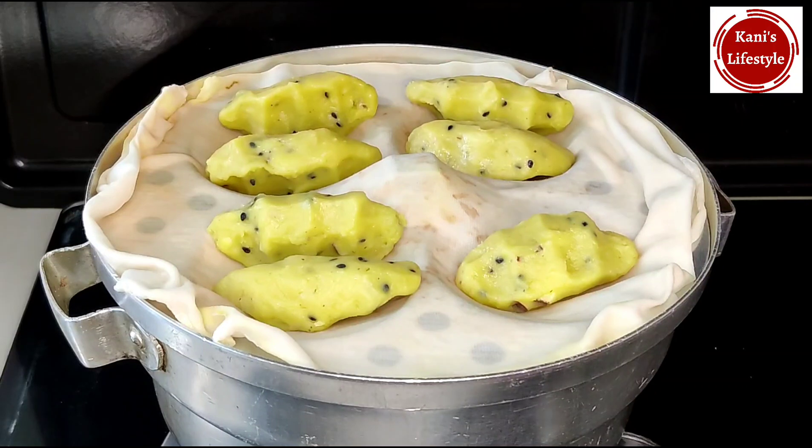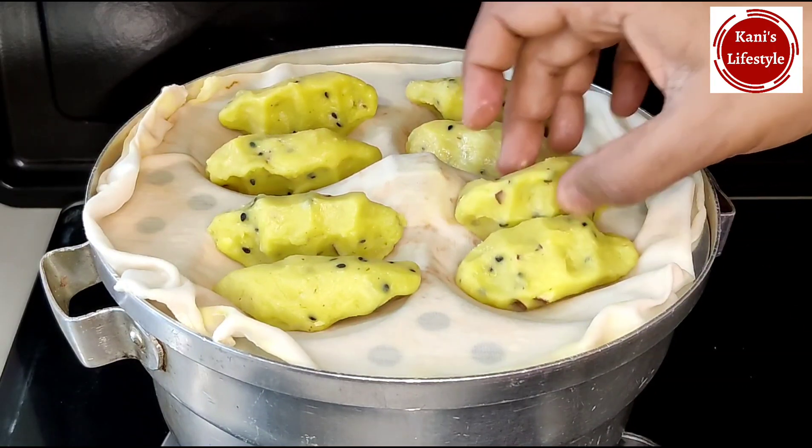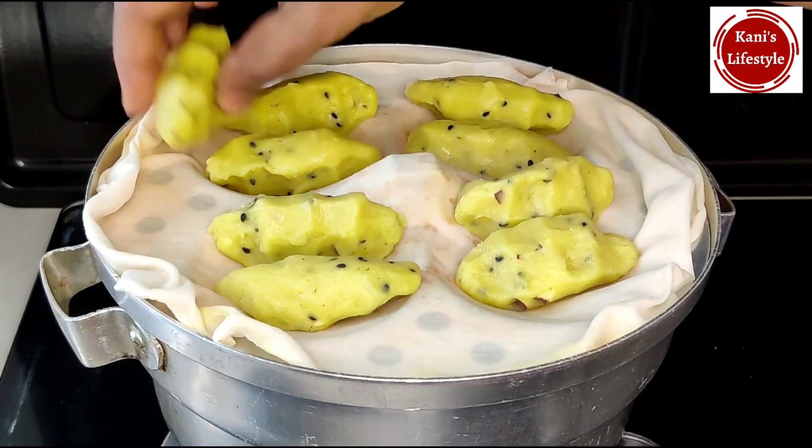If you want to cook it quickly, you can cook it as well. The taste is very good.